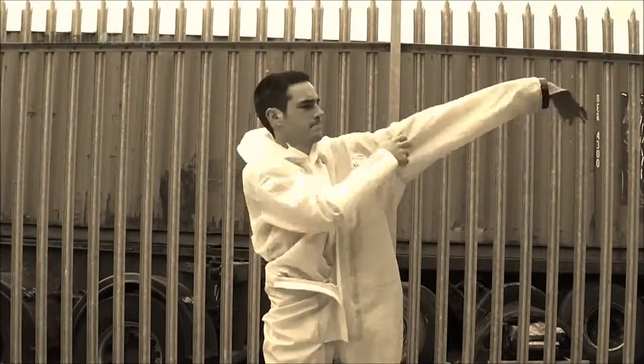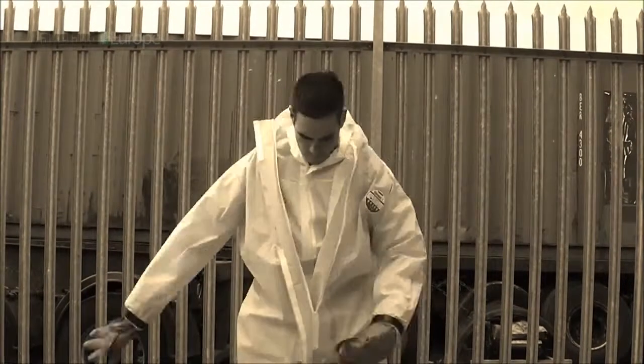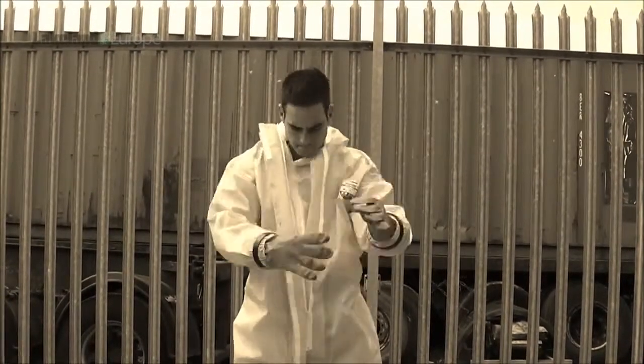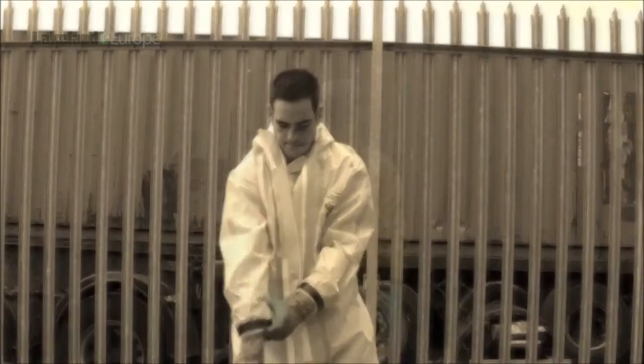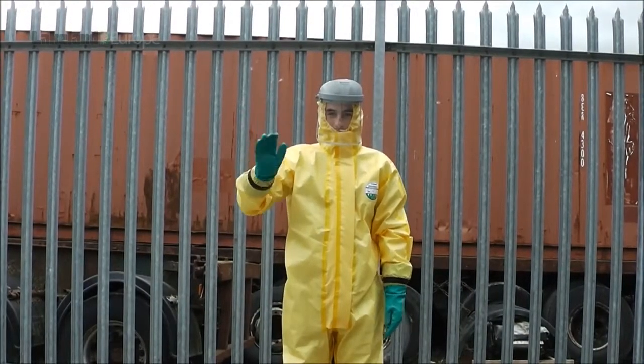Then Romain put on the chemical suit with gloves attached using the push-fit glove system. In this case we are using Chemmax 1, but the system also works with Chemmax 2 and 3 suits. Finally, Romain is ready for the test.